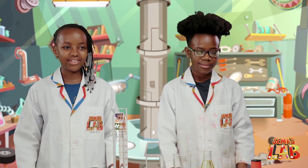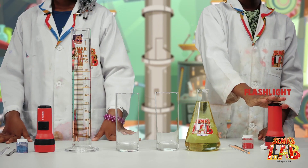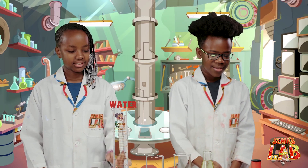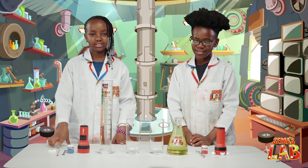So the ingredients for this lava lamp are: fizzing tablets, flashlights, food colour, vegetable oil, water, spatula, stirring rod, and a glass.